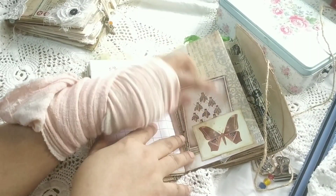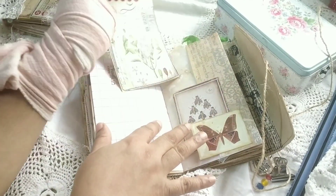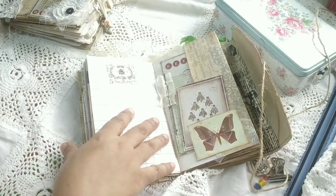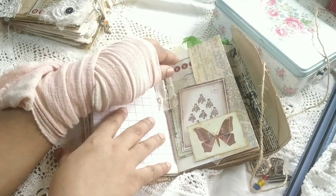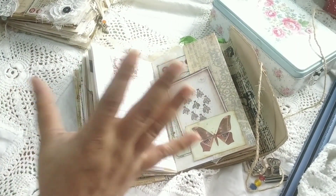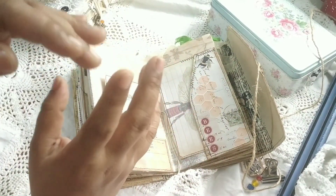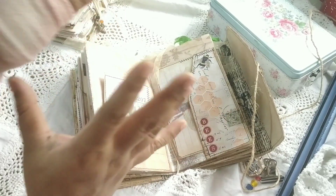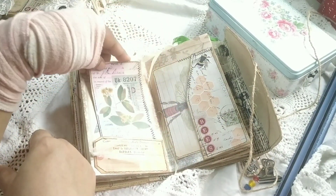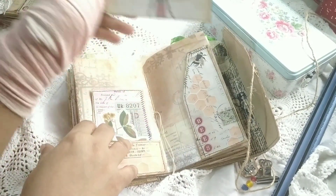Here is a bee ephemera card from the kit, and I've made some journal cards from it. This kit has about five or six collage sheets, which helped me a ton. If you're planning to buy a kit, look for collage pages because they give you a huge head start in making pockets, journal cards, and tags. You can also make your own collages. Here is a journal card I made using some washi stickers from my stash.